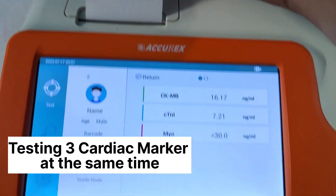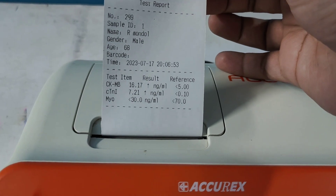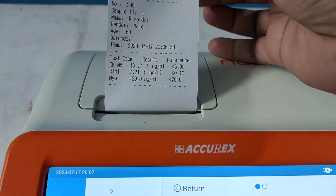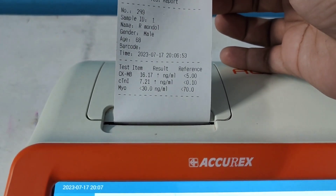By seeing this result, anyone can assume that the patient is having a cardiac issue. It may be myocardial infarction, a heart attack, or may be cardiac arrest.